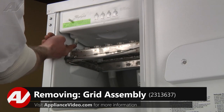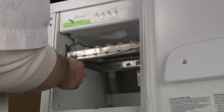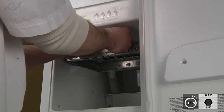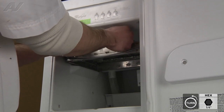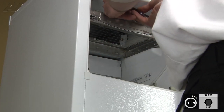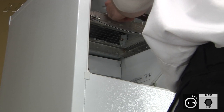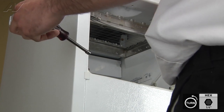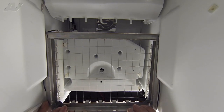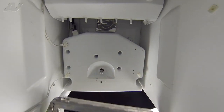Then you can just go ahead and grab the cover and pull it off. To remove the cutting grid, we're going to first disconnect the Molex connector, then remove the two quarter-inch screws holding the bracket in place. With the screws removed, you can just go ahead and slide the grid right out. Just be careful not to catch on your bin thermostat wiring on the side of the cabinet.